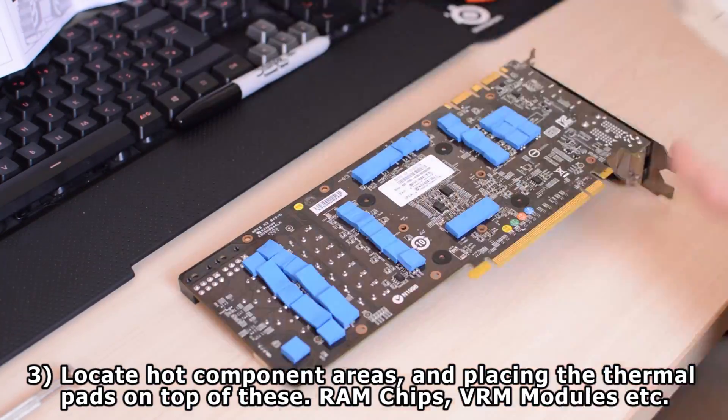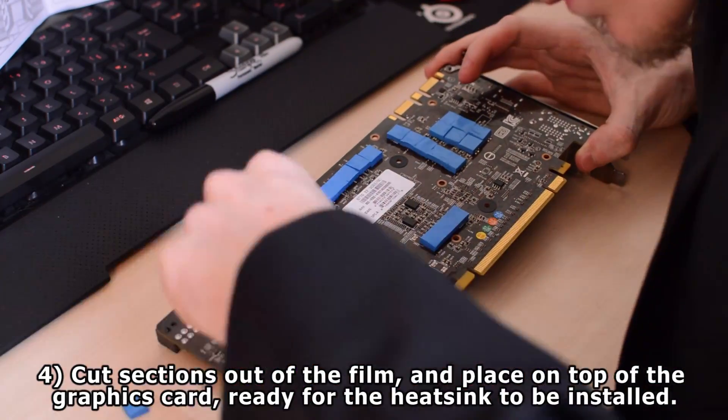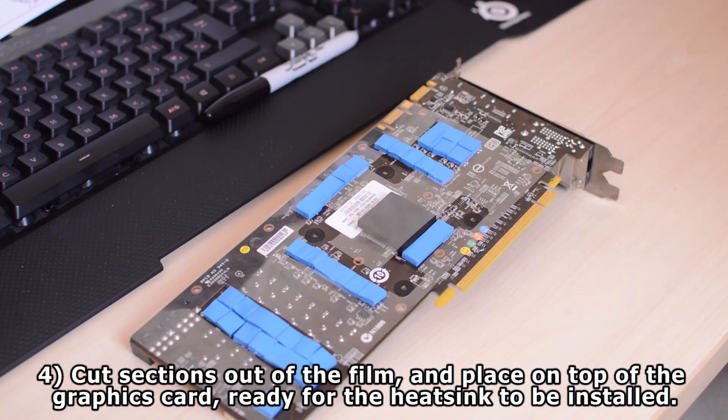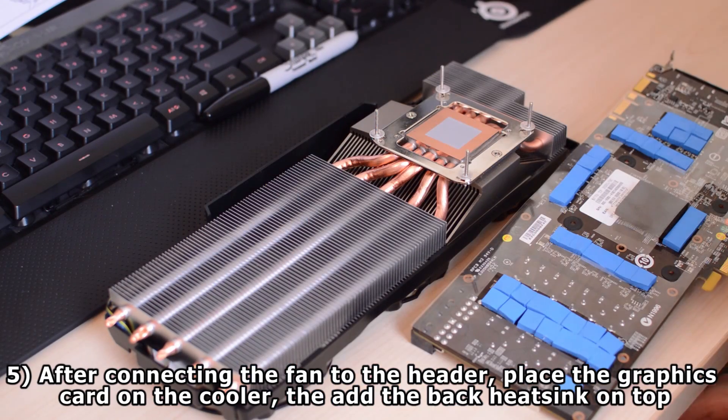Now once you've done this, you want to be positioning the protective film and marking down with a permanent marker the hot areas, and cutting the openings for the hot areas so that the thermal pads can be touching the heatsink on the opposite side.